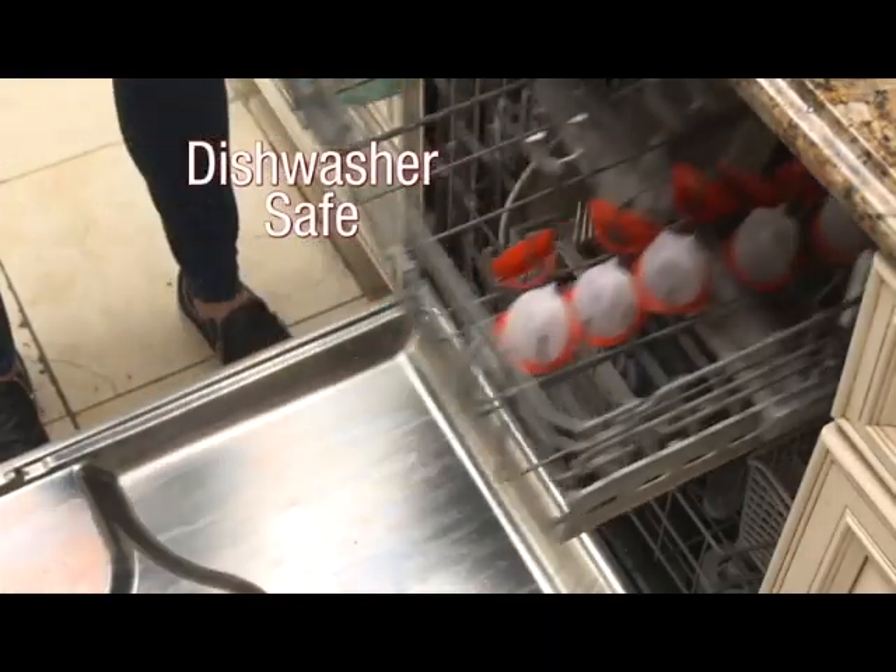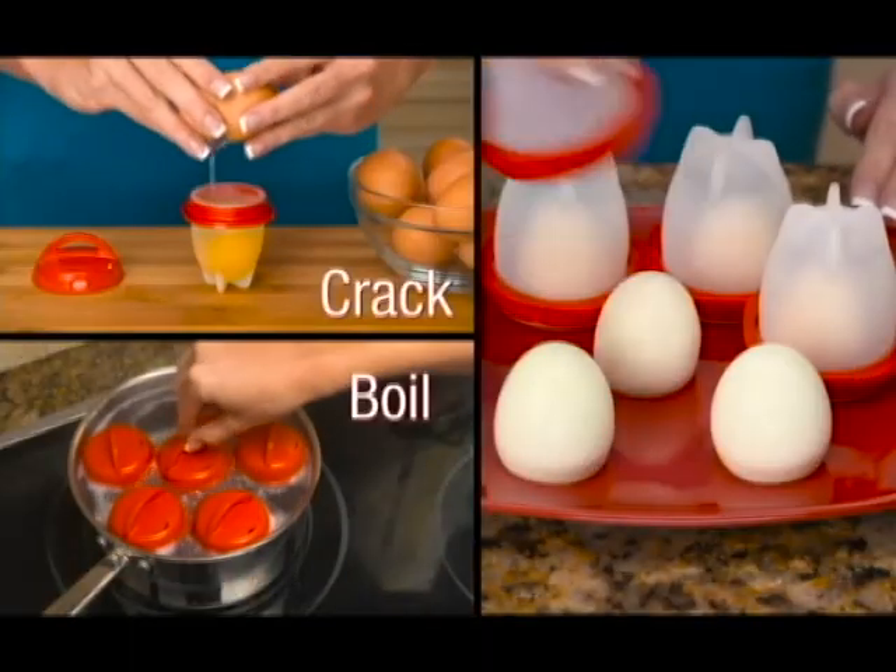Easy to clean, dishwasher safe Egglets. Now just crack, boil and pop with Egglets.